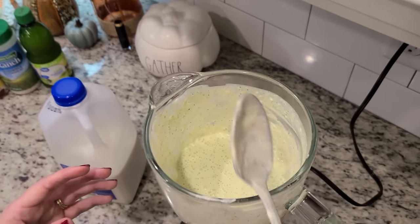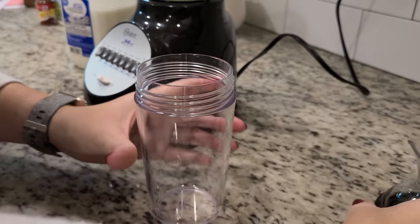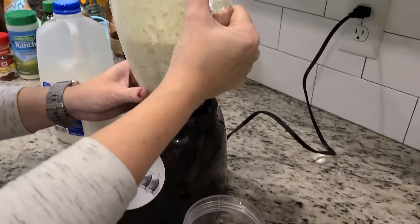I don't think we need any more milk. I'm just going to pour this into a container and put it in the fridge. I've got this container that's meant for salad dressing — I really love it and I've got it linked in my Amazon store below if you're interested.